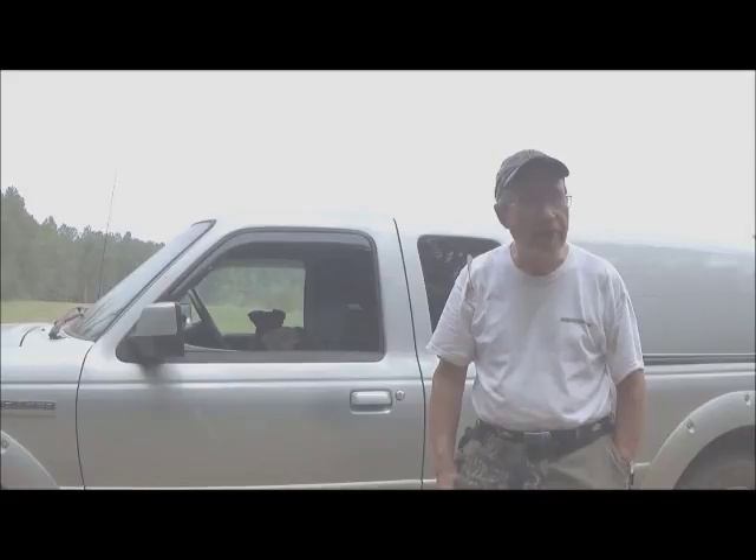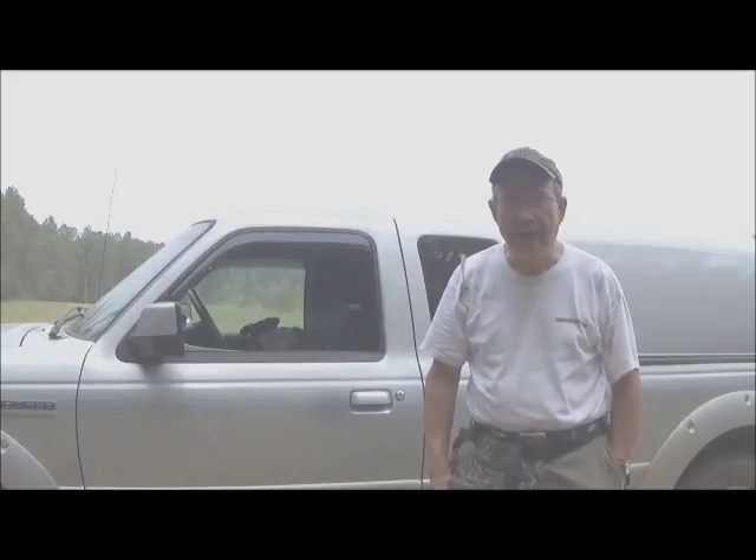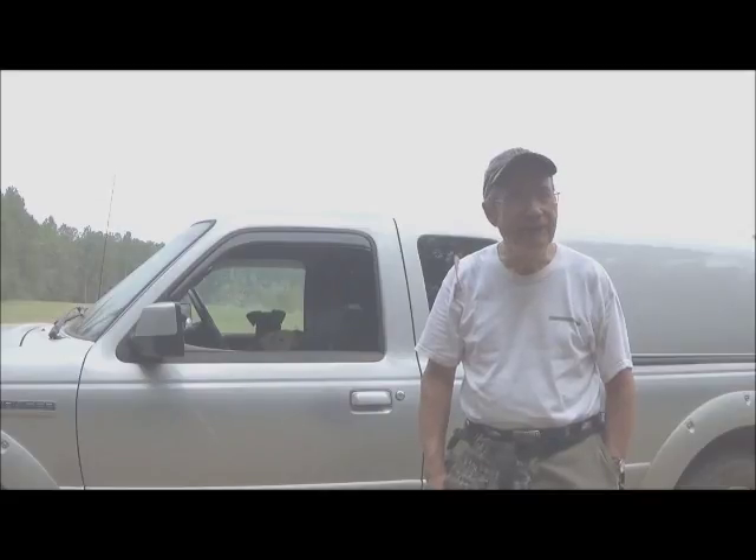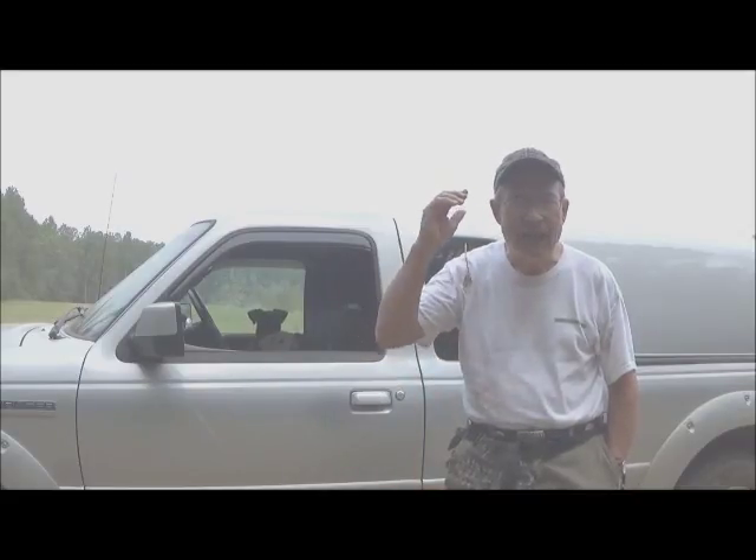For now, this is Hovey Smith, reminding you to hunt what you eat and eat what you hunt. Be legal, be ethical, be safe. Goodbye, God bless, and see you next time.